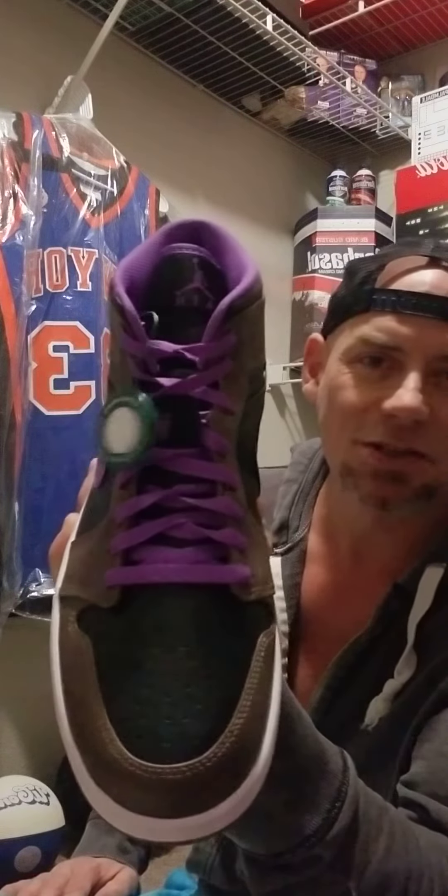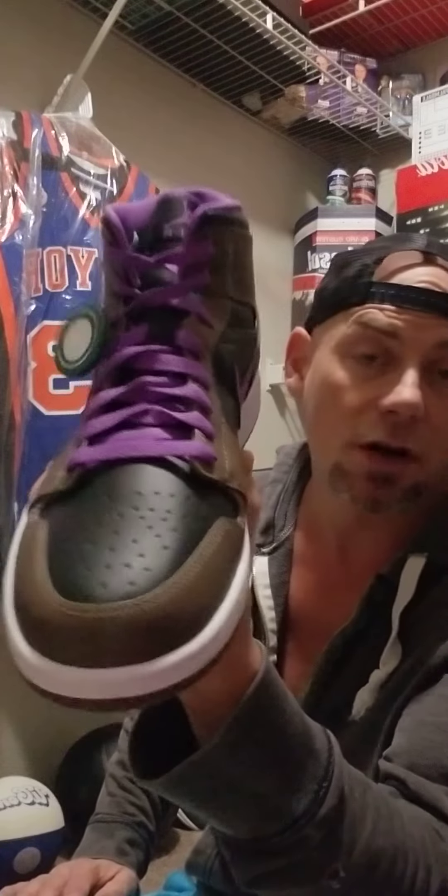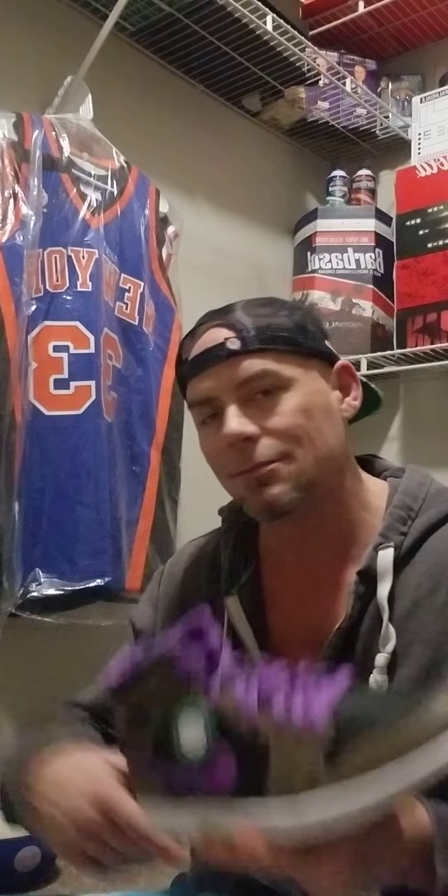There's nothing too special or crazy about them. I don't plan to baby these — I'm just gonna rock these for the wintertime, they're gonna be my winter shoes. Hopefully this helps you guys. If you like them, go grab them; if not, don't. Alright guys, till the next time.